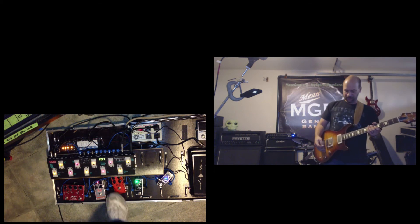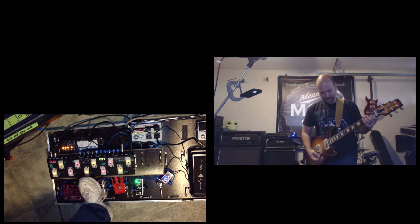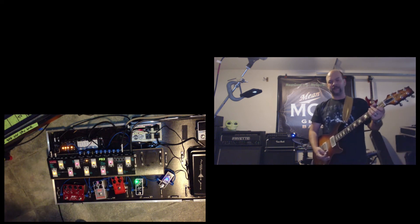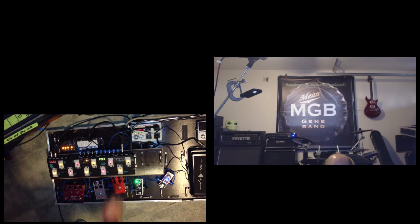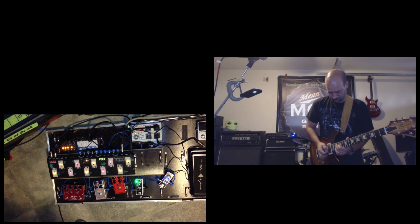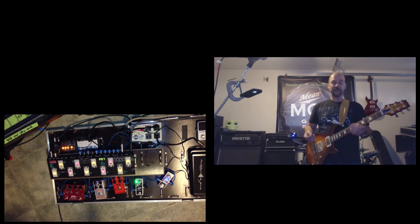Now we're going to jump into the preamp sections. First we've got the orange one, which basically has volume, gain, bass, and treble. This is very much in the Marshall range, which has always been my flavor for a nice overdrive. One thing that's really cool is you can turn the gain down to about two and it cleans up quite a bit but still has a lot of that attack. We're dialing it up and you're back in the game territory.